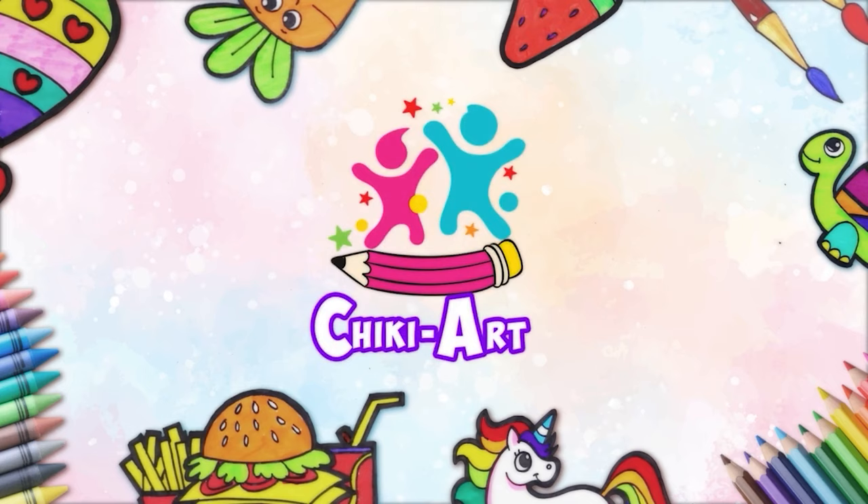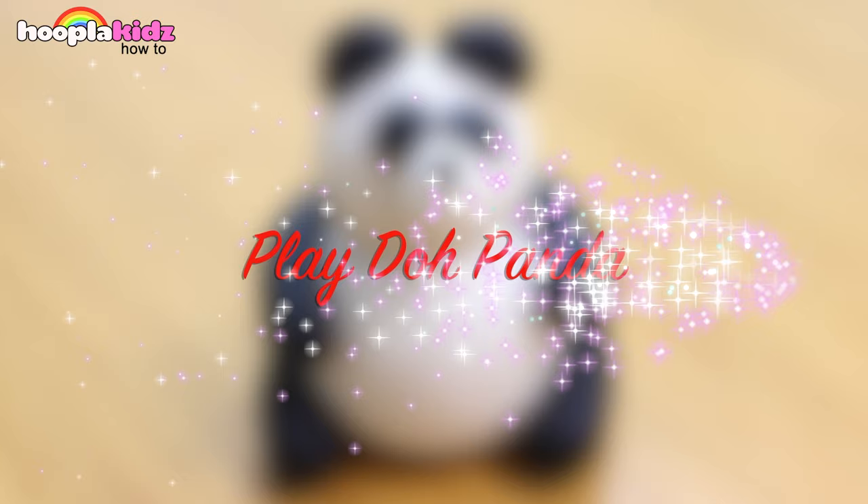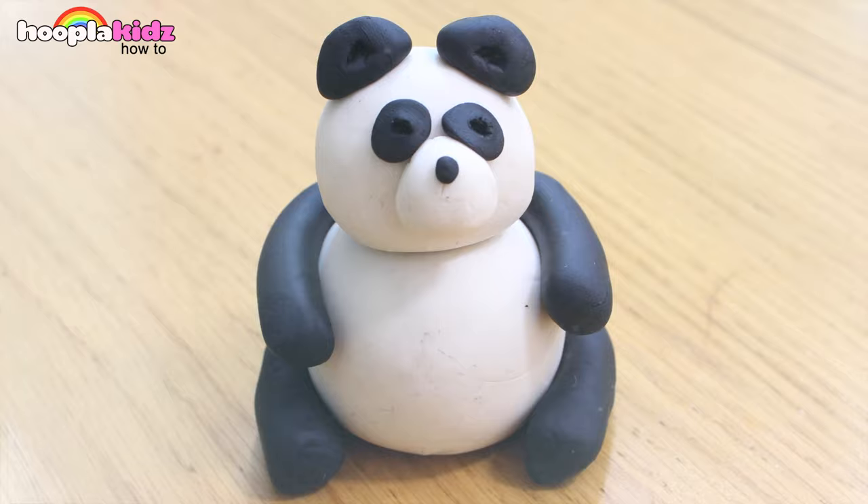Hoopla Kids How To presents Chicky Art! Hello and welcome to Hoopla Kids How To. Today we are going to be making a Play-Doh Panda. Now this is super cute!